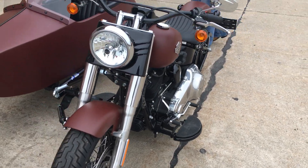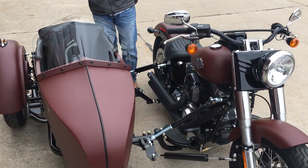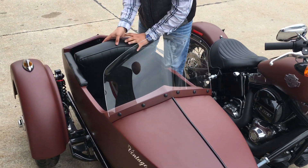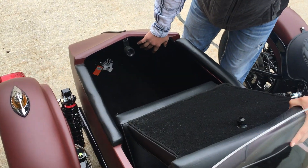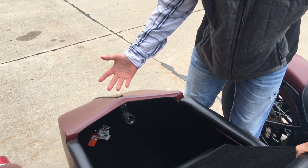Now the cool thing about this is — not only with the Tri-Glides and Free-Wheelers do you have storage options, but with this we do as well. All you have to do is pop up the backrest and you're going to have room to set any kind of things you need — extra helmets, or maybe some luggage if you're taking a long-haul trip.